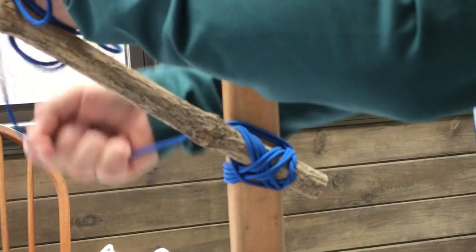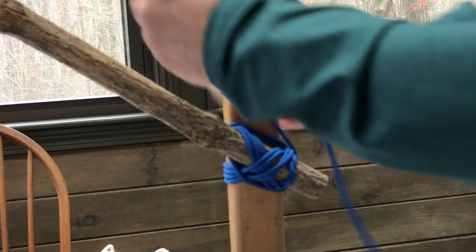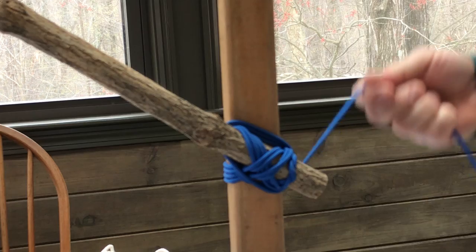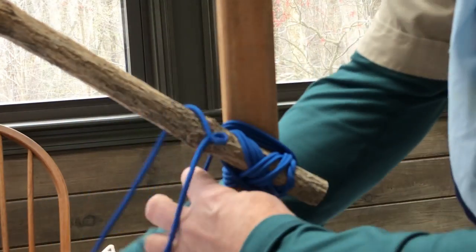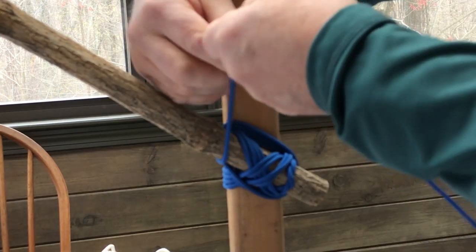We will do the frapping four times also — two, three, four. This is to be followed at the end by our clove hitch.